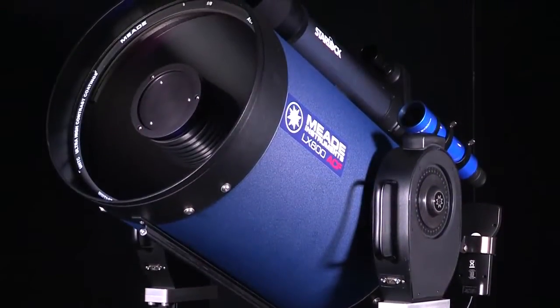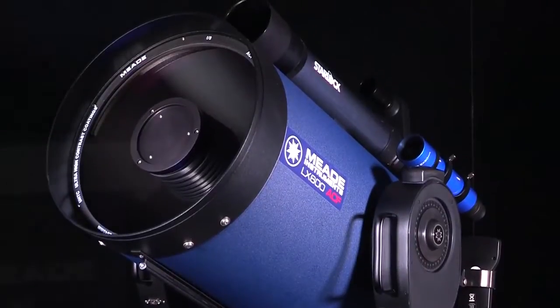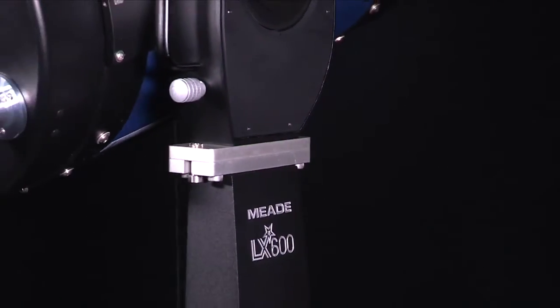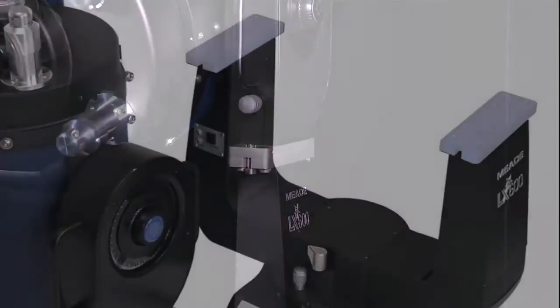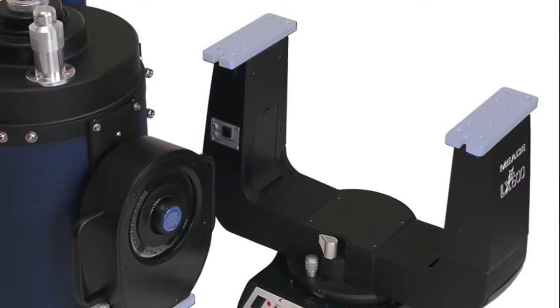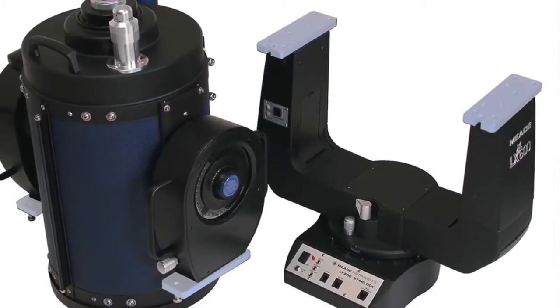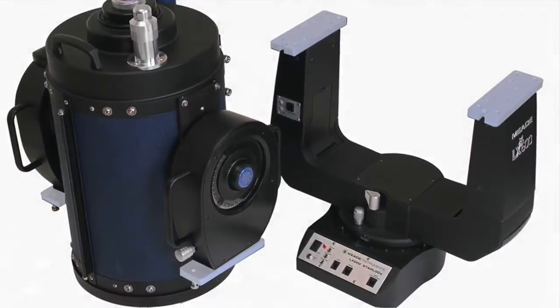Need a telescope system that can be disassembled and moved to a dark sky site? With the LX600 split fork design, you can have both. The OTA can be separated from the mount, reducing the total weight that must be lifted at one time by 28 pounds. This allows for easier setup and transportation, even with a 14-inch or 16-inch OTA.